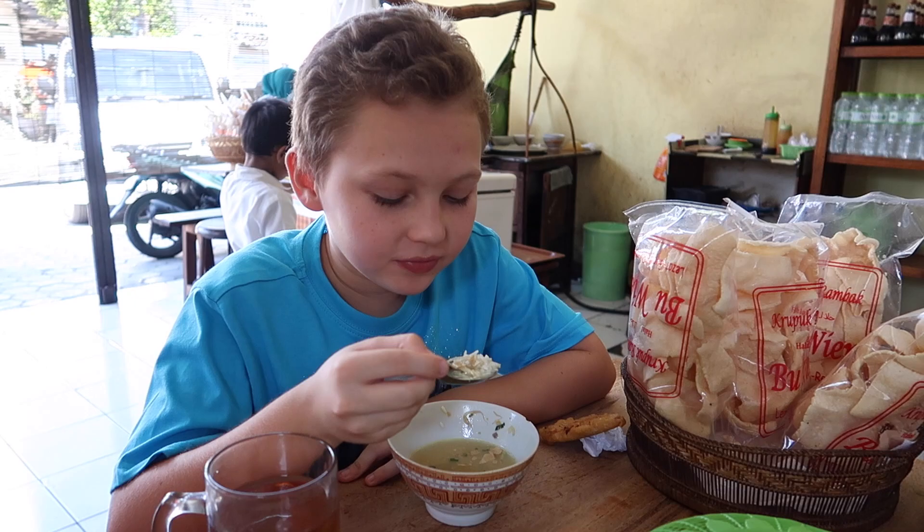Alright Sarah, how's the soup here? Very good. I put some lime in it and the lime makes it really awesome. And then with the rice and everything, it's a good flavor.